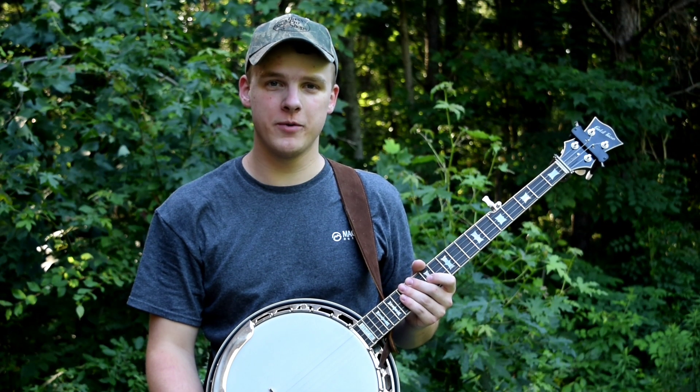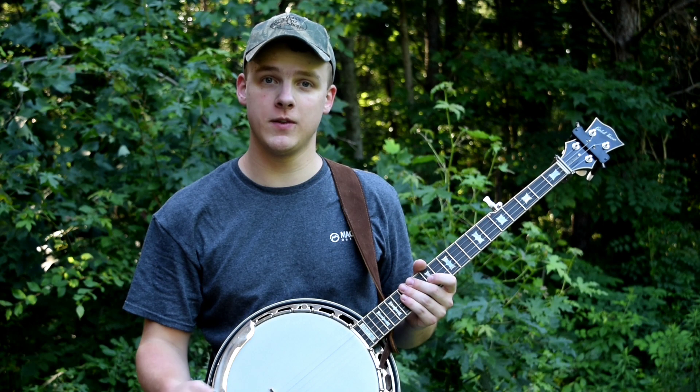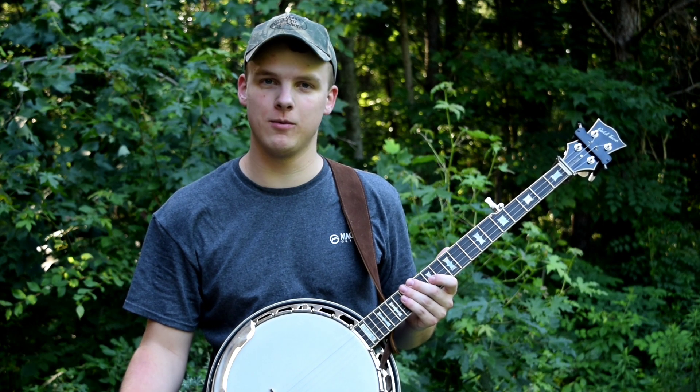Hey guys, I hope you're all doing well. In this video I'm going to show you the Ballad of Jed Clampett. This tune is very famous — it was the theme song for the TV show The Beverly Hillbillies, as most of you probably know.